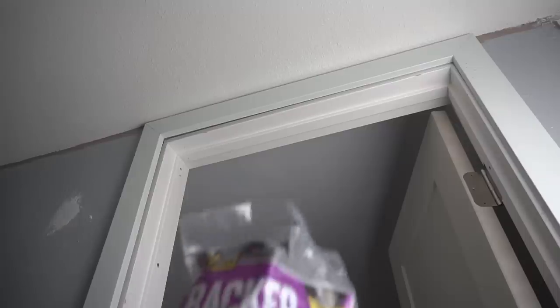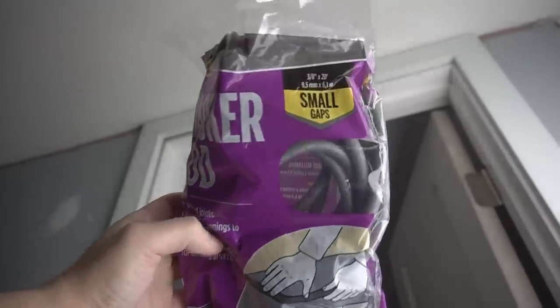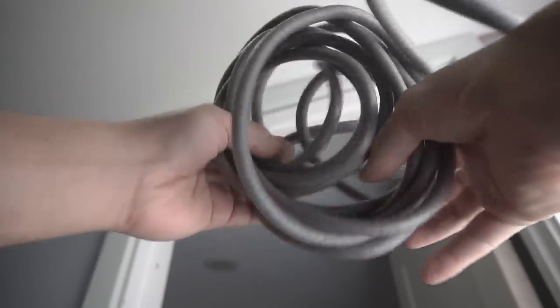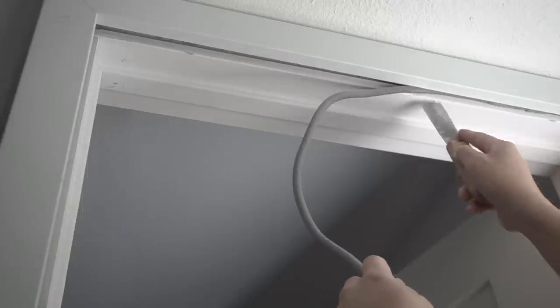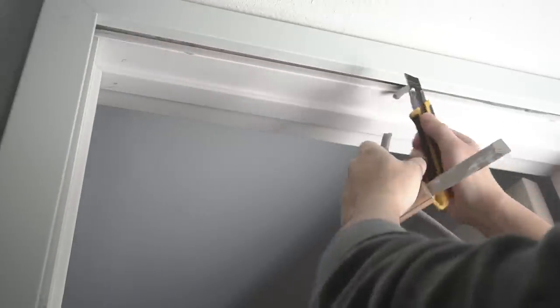Here's a good tip: if you want to fill in voids and spaces without wasting so much caulking material, use backer rods. These come in various sizes — this one is a small size that should fit quarter inch to half inch gaps. I'll show you right now — this is a half inch gap that I'm filling, and it does taper off to a larger gap.